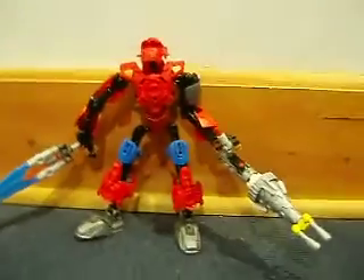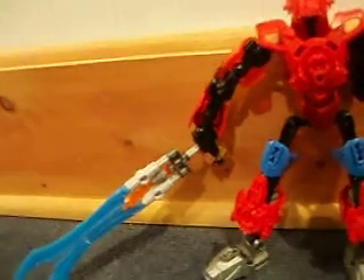Hey guys, B Jones here. I've built another self-mock — well, not self-mock, but another mock of a self-mock.